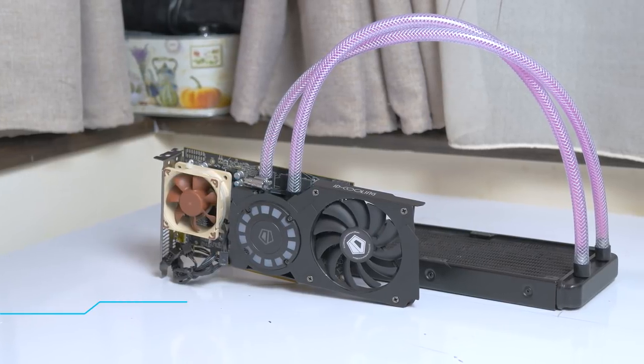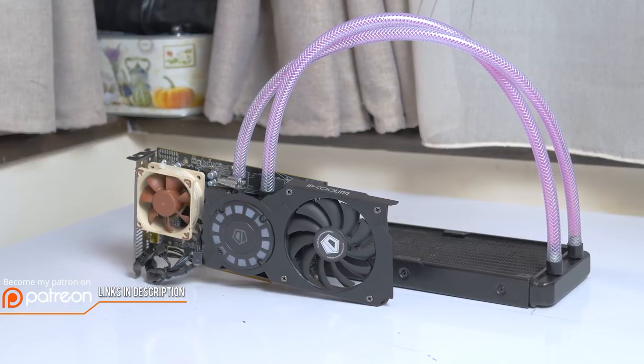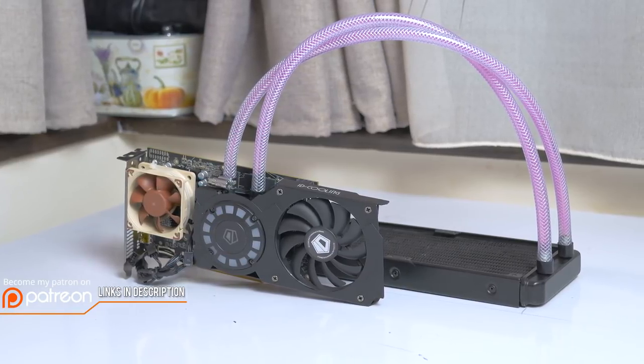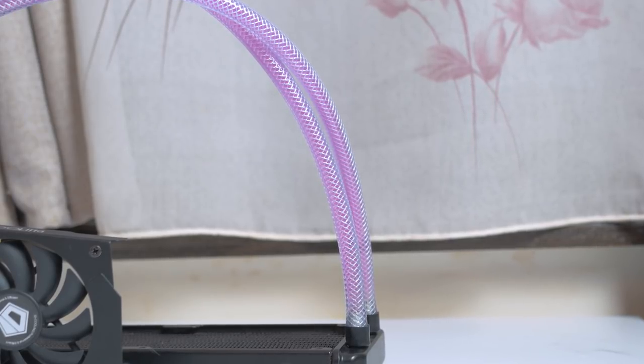How's it going everyone, this is MindBlank, welcome back to my channel. You guys already know I like me some DIY on this channel from time to time. So today we're going to go through how to modify an AIO cooler and change tubing, coolant, and lastly how to refill them.